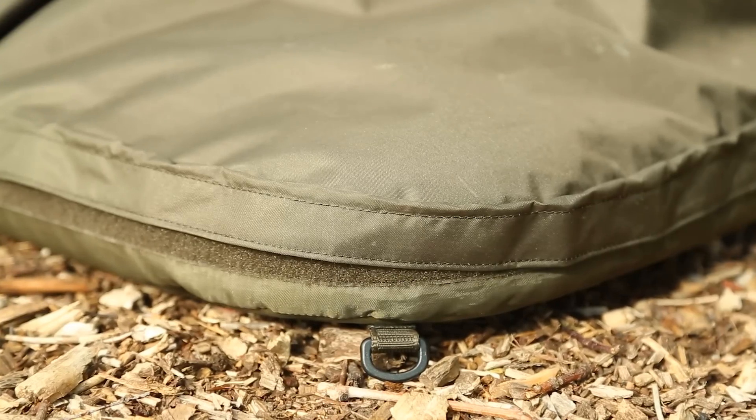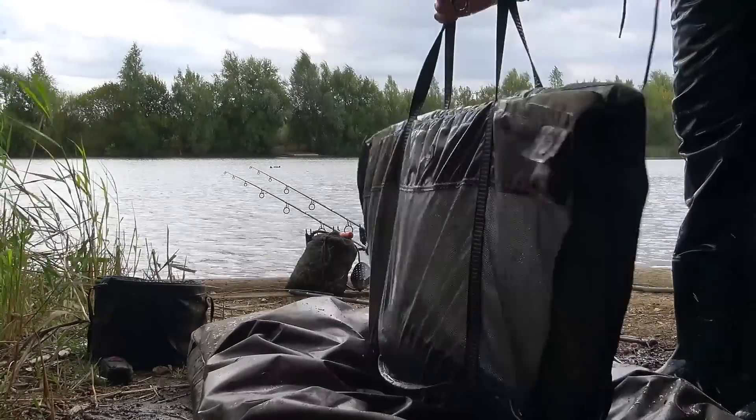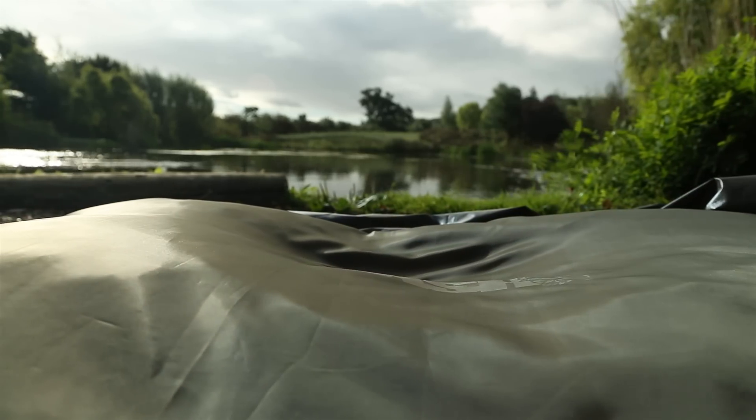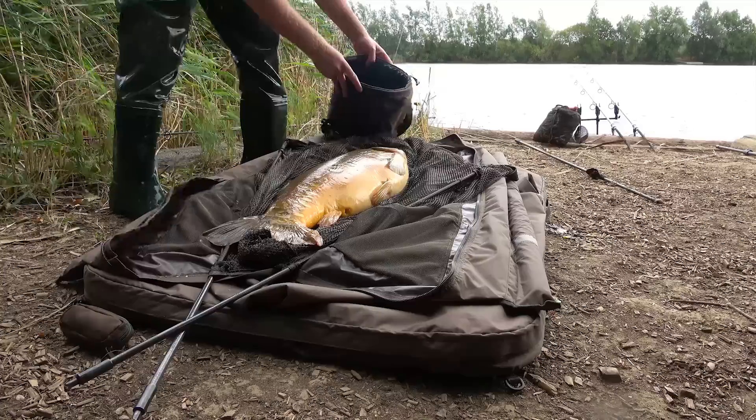While the generous foam layer protects the fish from the ground beneath, the beanie topper sculpts to the shape of the fish, helping to keep it on the mat and preventing lively fish from wriggling and flapping off the mat.